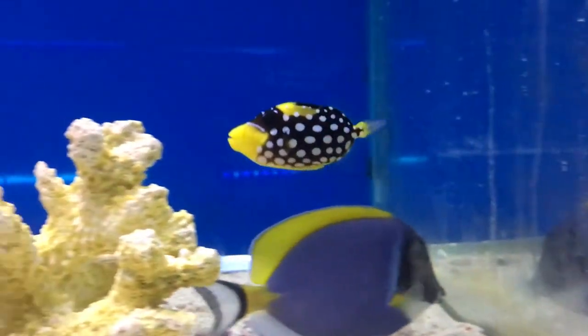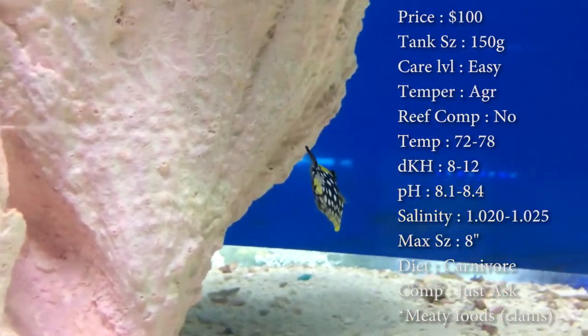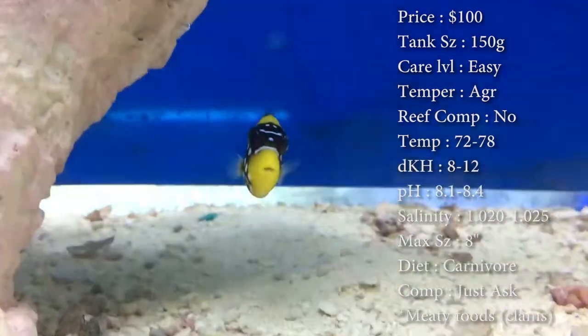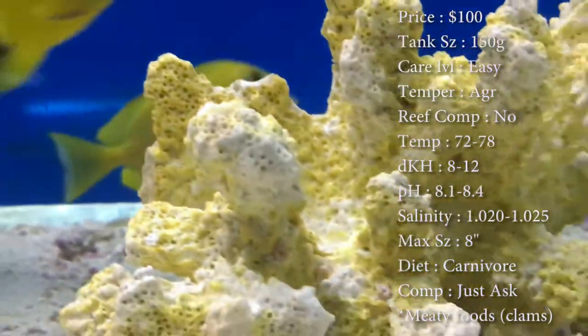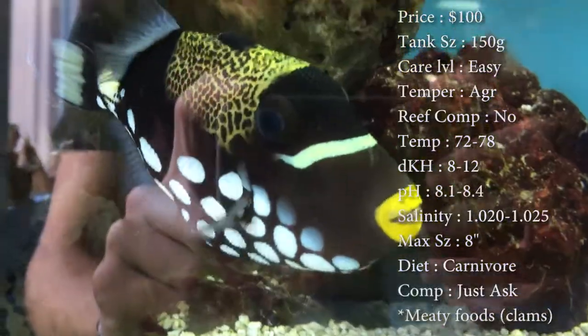Prices on these guys, you'll spend about $60 to $100 depending on how big you get them. Tank size — online everywhere they're showing super big tanks for them, like 300 gallons and stuff, which seems really big to me. I'm thinking like 150 by the time he gets to his max size.